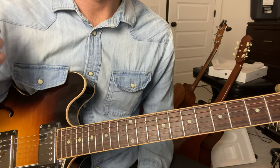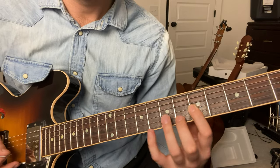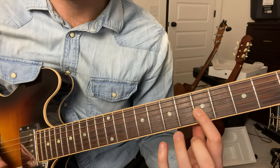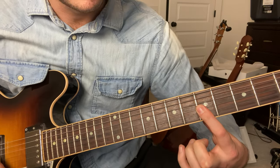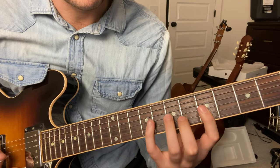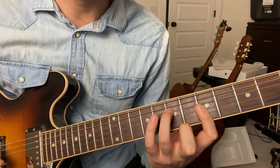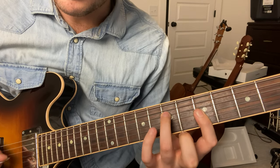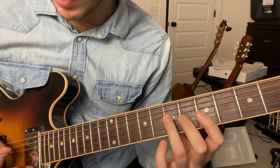The guitar part in this song starts on the fifth fret and on the G string. You're going to play that with your first finger, and you're going to bar these three strings right here on the fifth fret. Then with your third finger, the seventh fret on the D string.